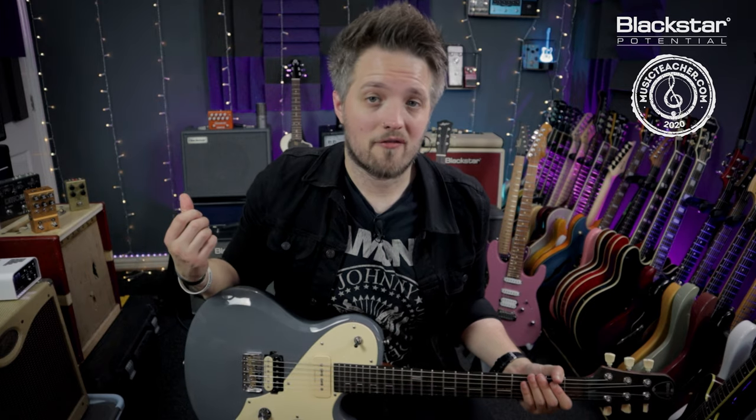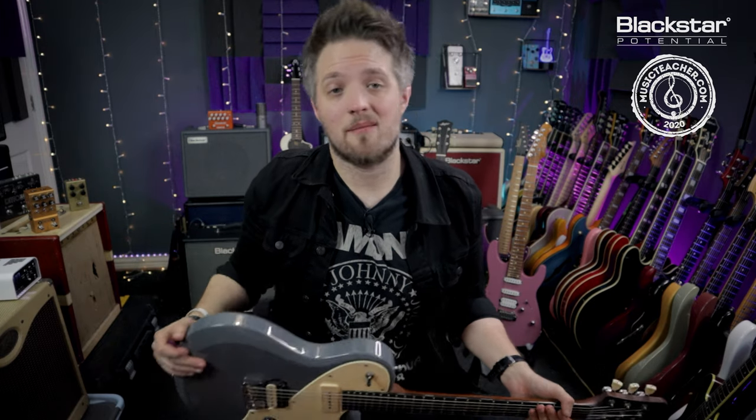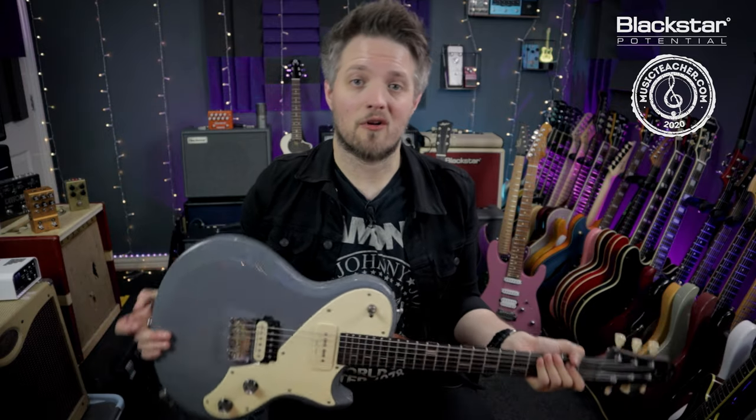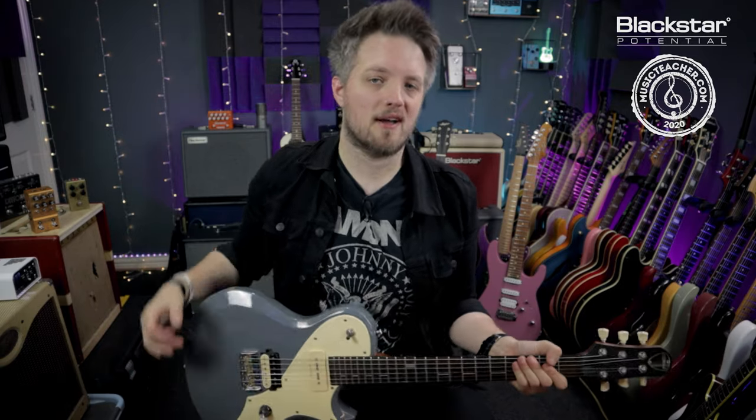All the tones you're hearing in this video are coming from the Blackstar HT20 Mark II, which is currently set to the Overdrive channel, and I'm using my Shergold Provocateur for this with the bridge humbucker engaged.